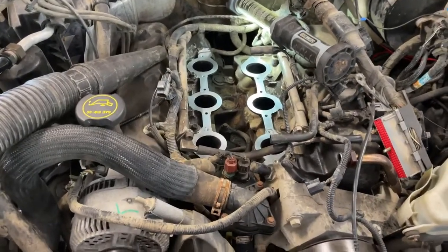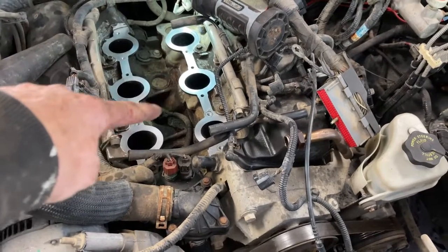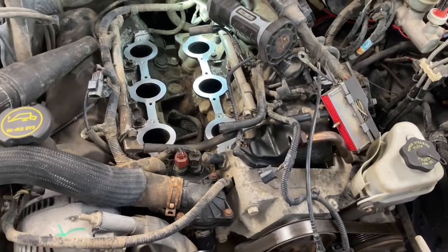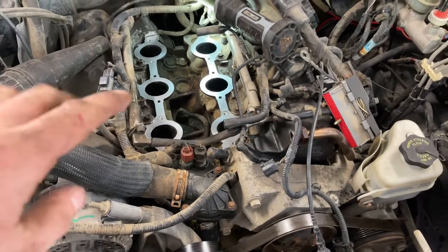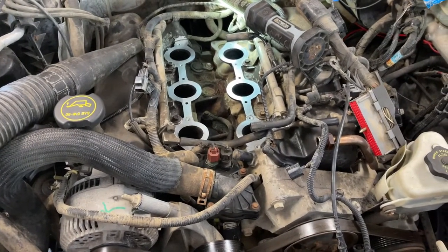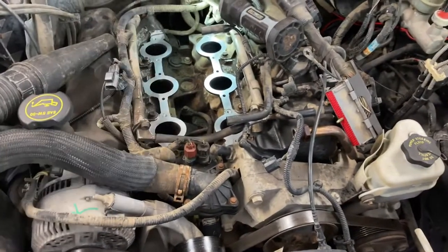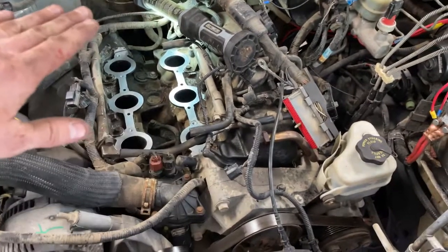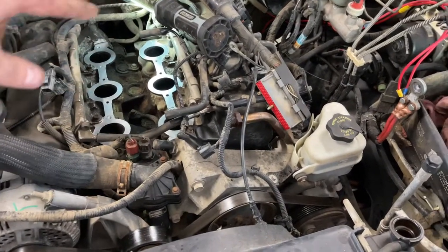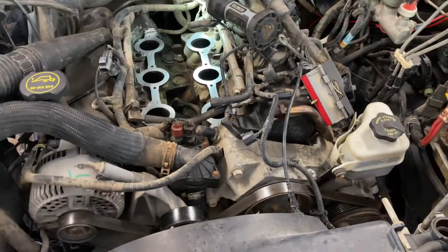The intake is off now. I vacuumed out the valley and around here, then just cleaned it with brake clean on a rag. Don't use a razor blade because you'll score it and cause a vacuum leak. What I'm going to do is put some duct tape over those holes to flat-seal them so that if anything drops it won't go down there. I'll vacuum out all the intake chambers first, then seal it up and start on the valve covers.